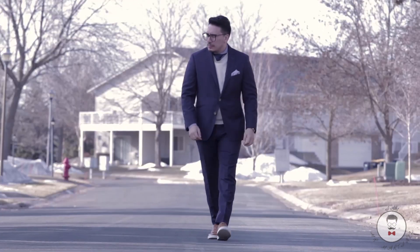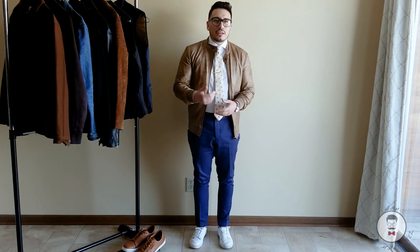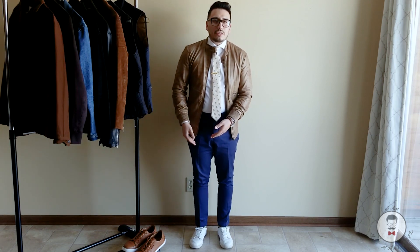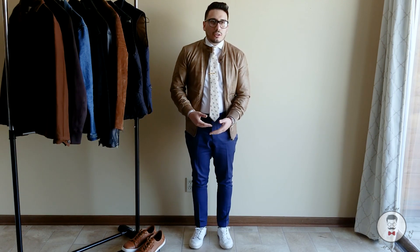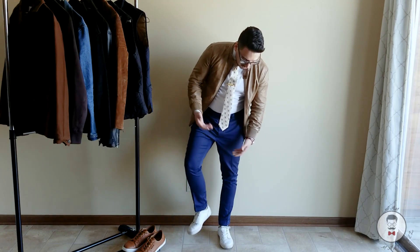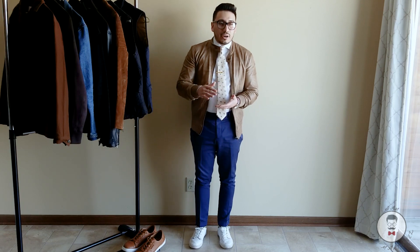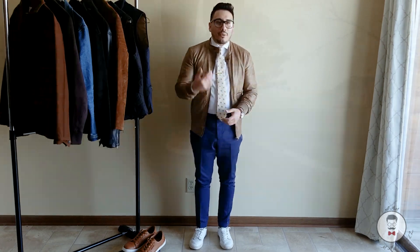I'm also wearing a button-down and tie, so it looks very polished — if I just swapped the sneakers for brogues I'd be set for a business meeting. That said, I wouldn't rock sneakers to a business meeting unless you're in tech. One key thing: you need a nice taper on your pants and they have to be hemmed correctly. If you have a full break, the sneakers won't look as good. Aim for a no-break or semi-break, right at the top of the sneakers.